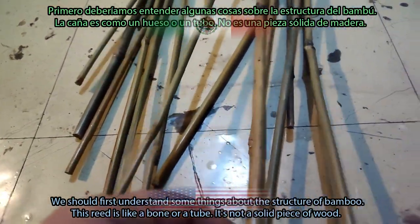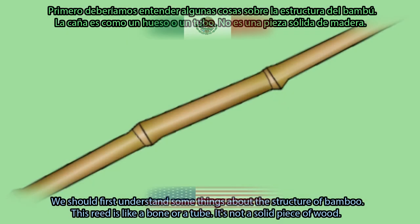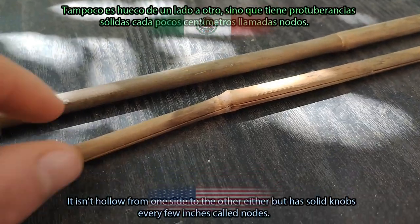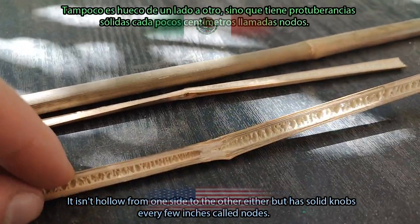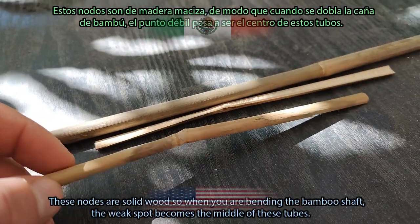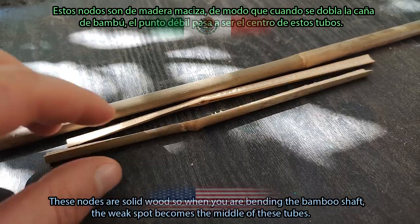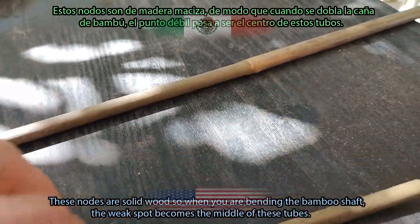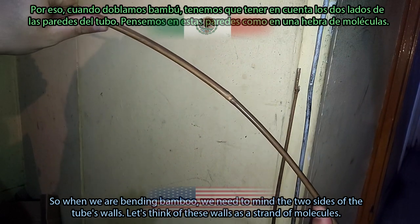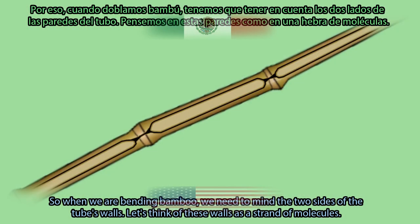We should first understand some things about the structure of bamboo. This reed is like a bone or a tube — it is not a solid piece of wood. It has spaces with foam inside and a fibrous surrounding with a strong shiny exoskeleton. It isn't hollow from one side to the other either, but has solid knobs every few inches called nodes. These nodes are solid wood, so when you are bending the bamboo shaft, the weak spot becomes the middle of these tubes.